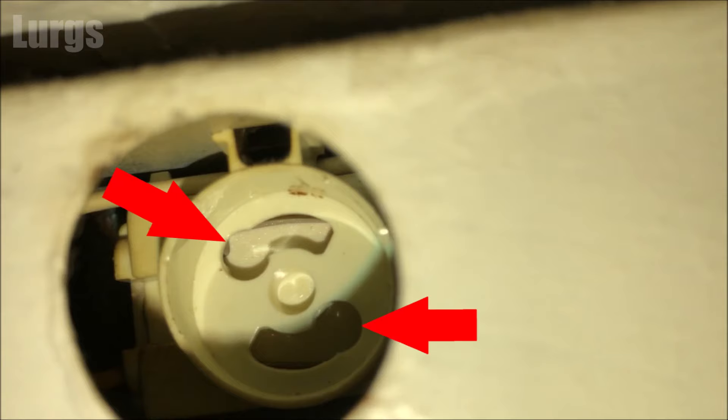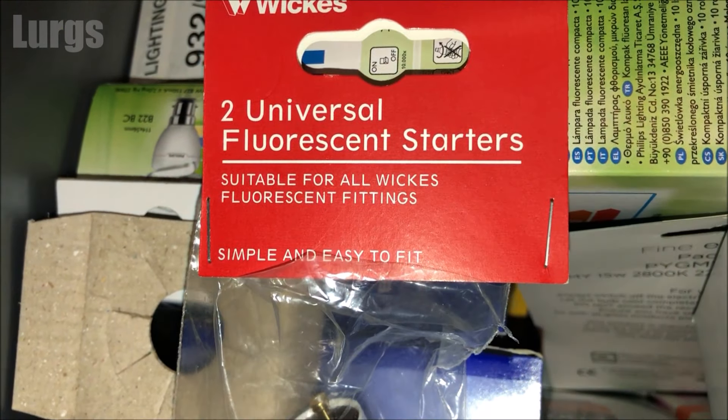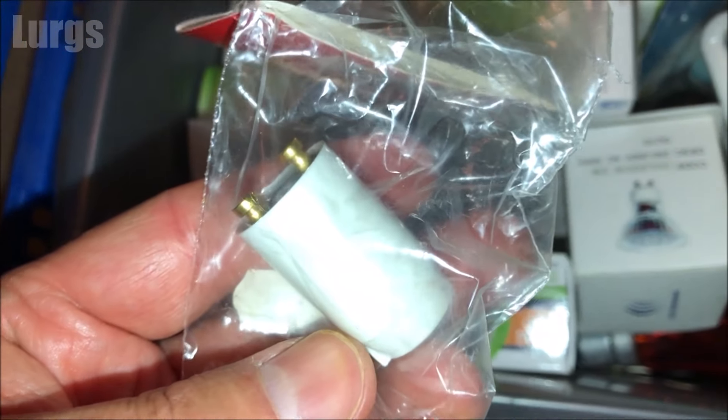What you'll need is a brand new starter motor. Here's one I got from a local hardware store — this actually came in a pack of two, but obviously you only need to fit one.